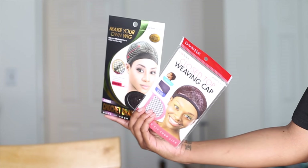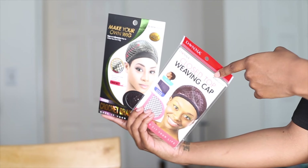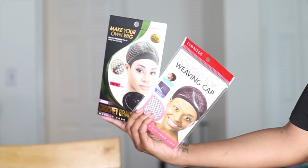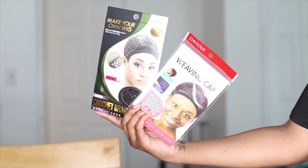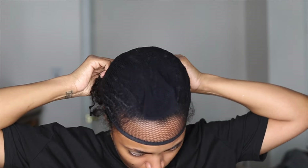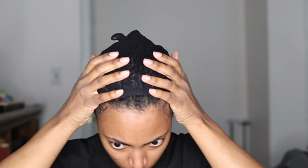Jumping right into this tutorial, I have two different types of weaving caps to choose from: one is a closed top weaving cap which is a little less structured, and then you have the crochet braid wig cap that is more structured. I end up choosing the weaving cap. I'm not going to say I have any regrets, but do keep in mind there's less structure here so you can easily rip it — you want to be very careful. What I do like about it is that it has a lot of stretch, which I wanted because it's kind of hard to account for how much space my locks are going to take up.